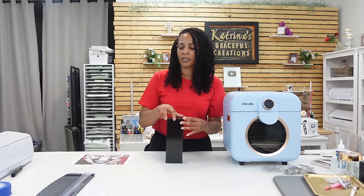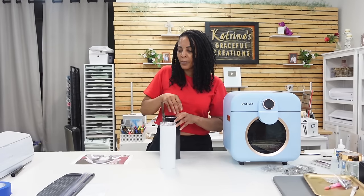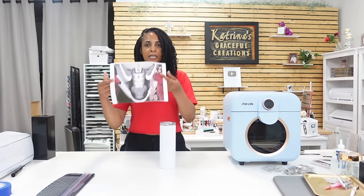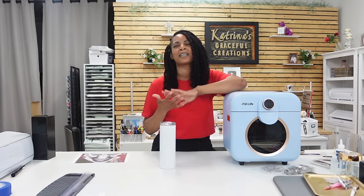You're going to need a 20 skinny ounce tumbler — mine is coming from StainlessSteelDepot.com. You'll need your sublimation printer; I'm using my converted Epson EcoTank 8550. You'll need the template, and I will show you how to design it from start to finish. You'll also need a sublimation mug press. I'm using my sublimation oven — this is the PYD Life one, linked below in my Amazon store.